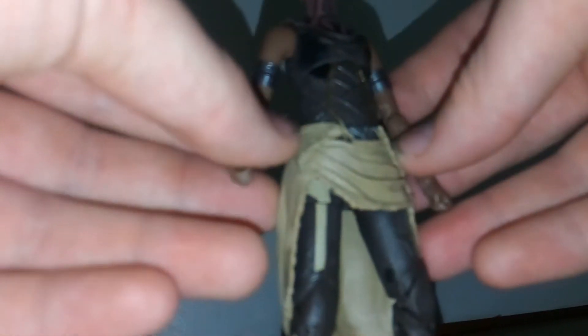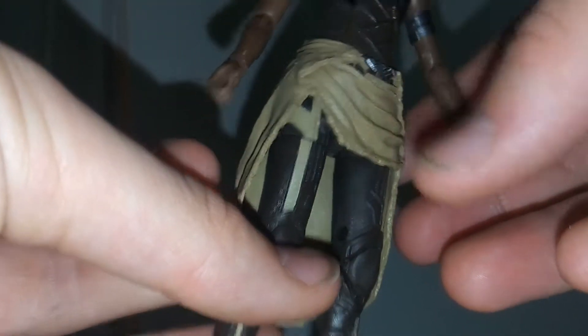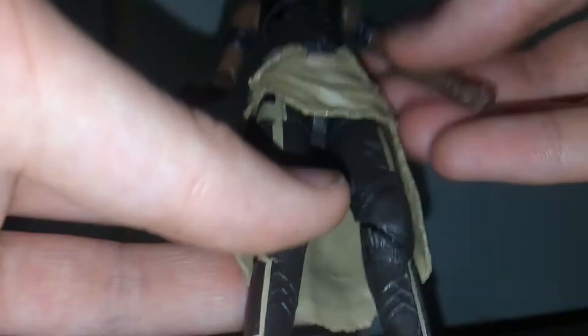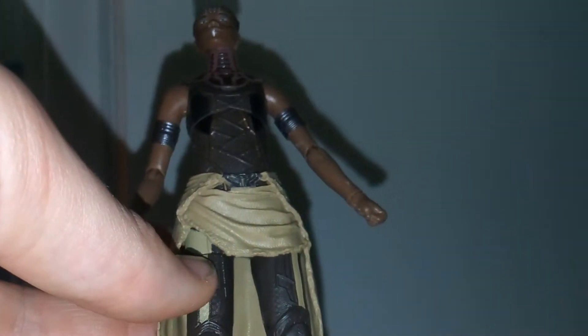The suit has ridges and detailing throughout, making it look a lot like fabric, which is really nice. I also like the gold that runs through there. You can see the things she wears around her waist — it's got little buckles and fabric detailing that look pretty good. She also has silver armbands around her shoulders, beige line detailing on the knees, some fabric detailing, and then her shoes. Overall, pretty good in terms of detail.